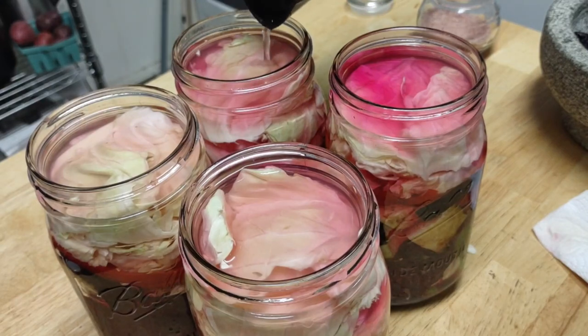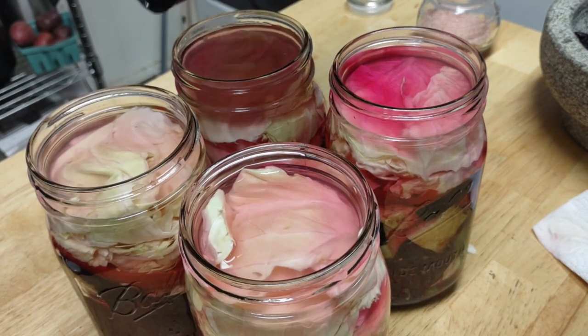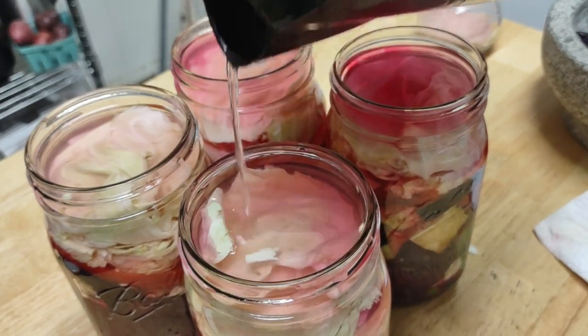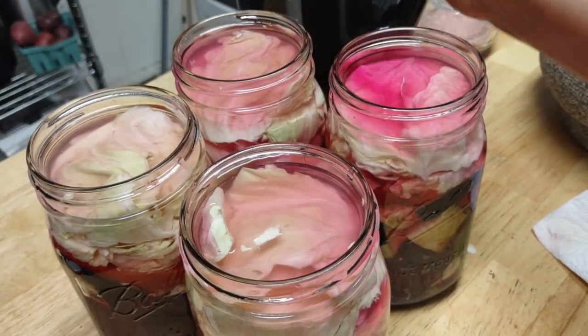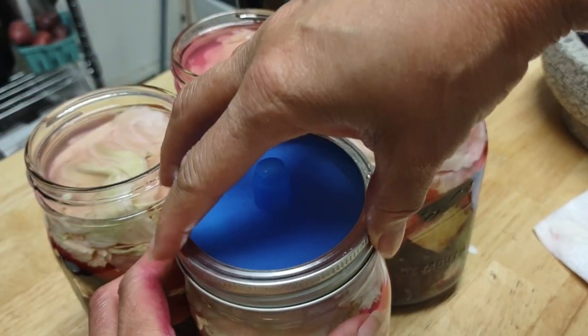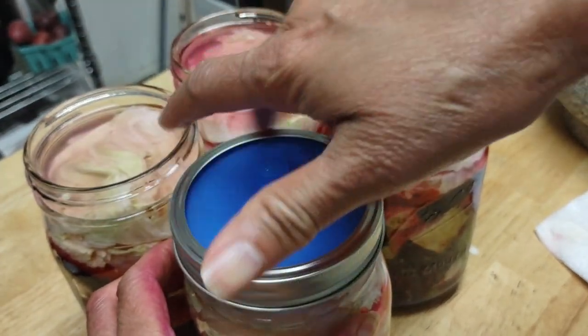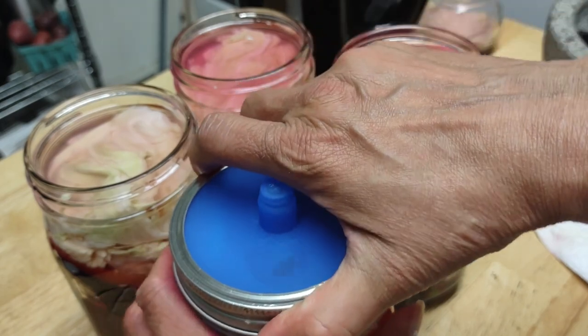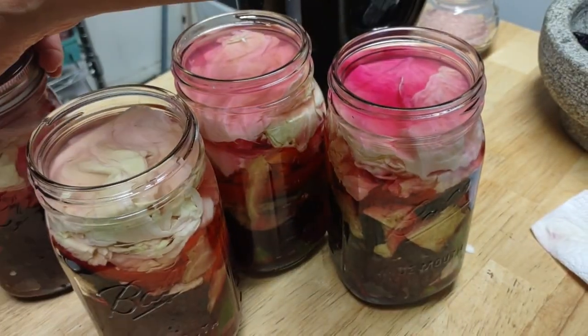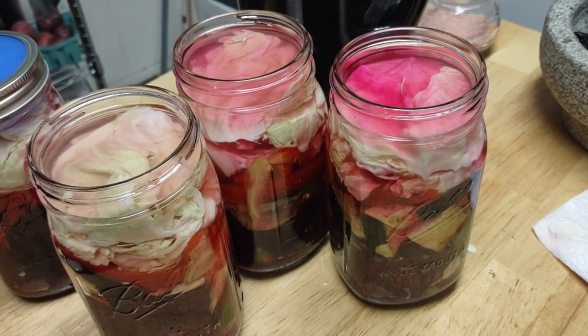I want to fill all of them to the top. This one doesn't have onion so it's not really going to overflow — it usually does when it has onion. When I store it, I store it on a pail so that if anything overruns — which it doesn't happen with these lids — I've never had that experience.